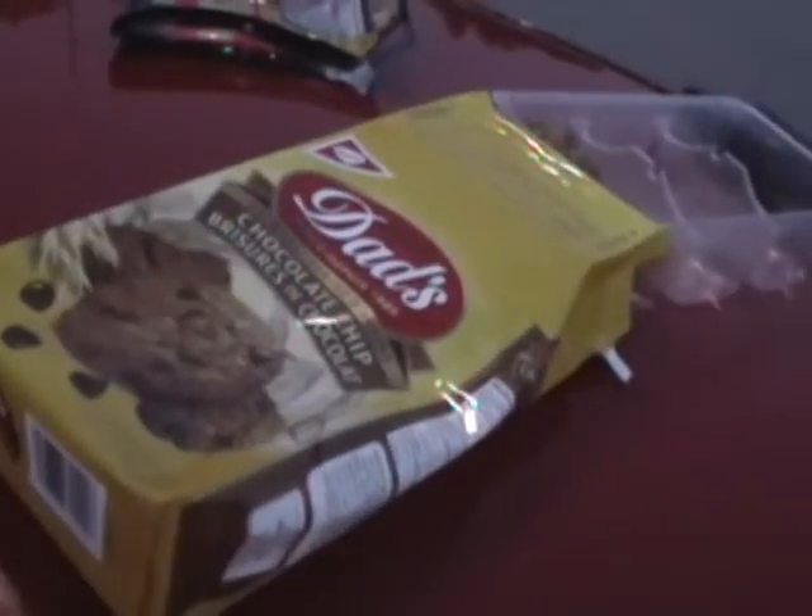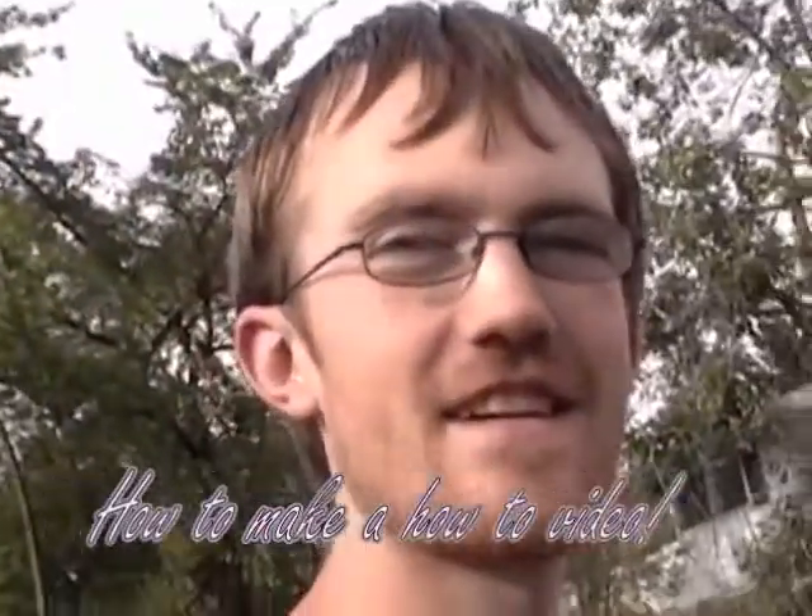Dad's gonna be so mad. Mr. Helpful here, and I'm gonna show you how to make a how-to video.